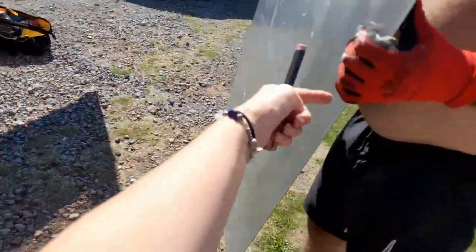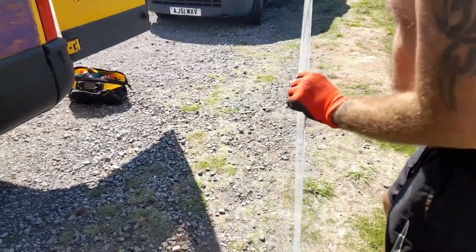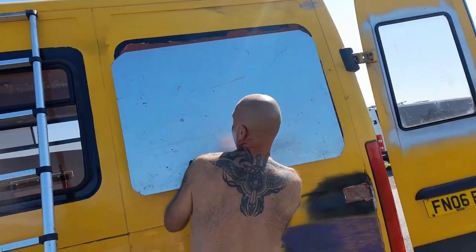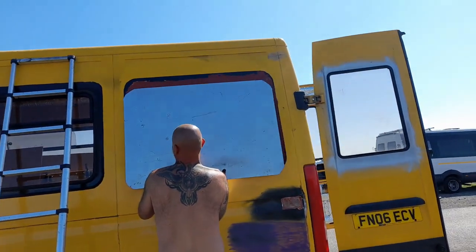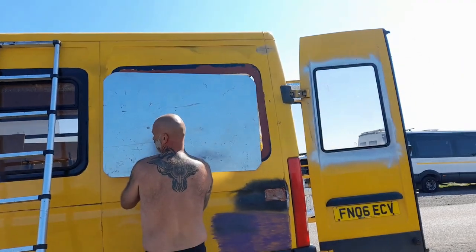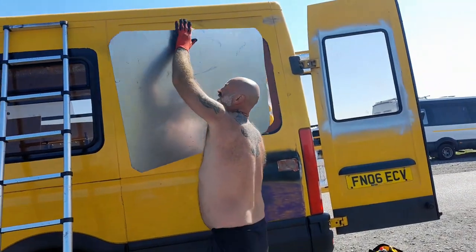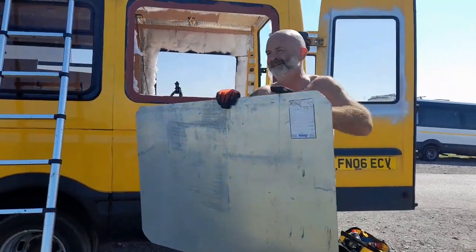Right, moment of truth now — see if it fits. This is going on outside — that's the outside, yeah. Are you sure that's the outside? Because that's the side of your mark and you said you want to go on the inside. All right, yeah, I'm wrong. Doesn't happen often, but I think I am on this occasion.